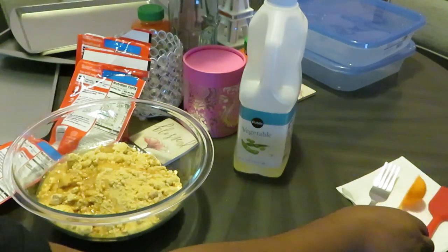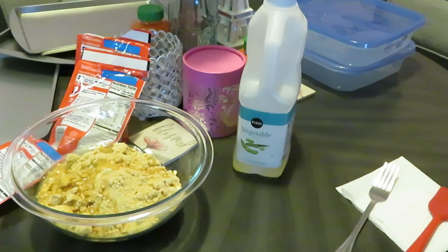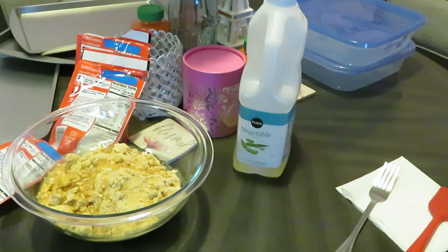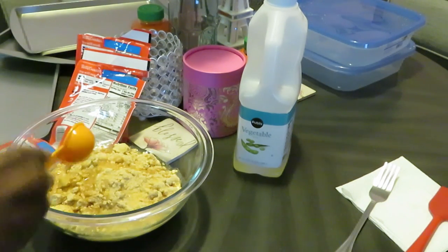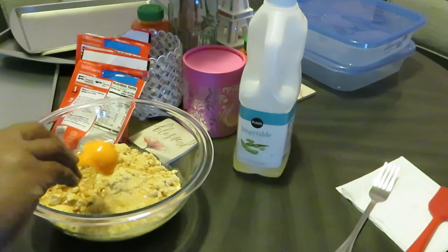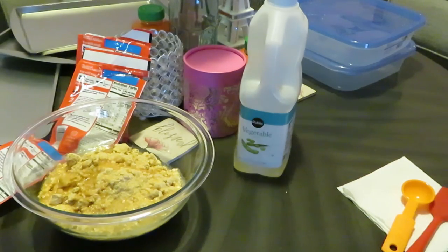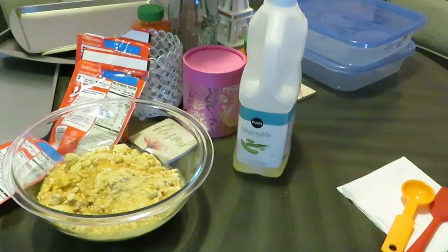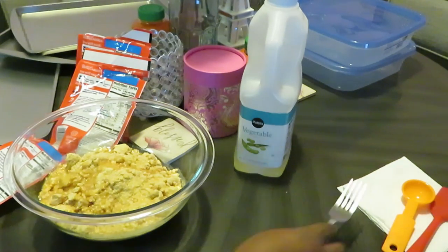One tablespoon of water per bag, so we need three tablespoons of water. That's one, two, three. Y'all can have some peanut butter cookies in minutes — you can bake your kids some cookies in minutes, so don't talk about when you got time to be baking no cookies.